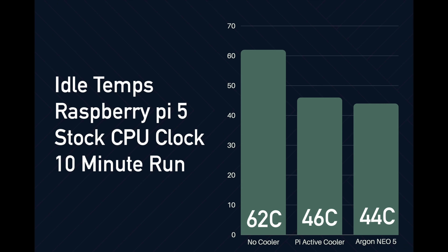First up we've got some idle temps using the stock CPU clock of the Raspberry Pi 5. I do 10-minute runs with everything I test here and give it sufficient time to cool down completely. At idle with no cooler this jumps up to 62 degrees Celsius. With the active cooler from the Pi Foundation it's 58 degrees Celsius, and with the Argon Neo 5 we're at 56 — a bit cooler, which I suspected given that we have more metal to absorb more heat.